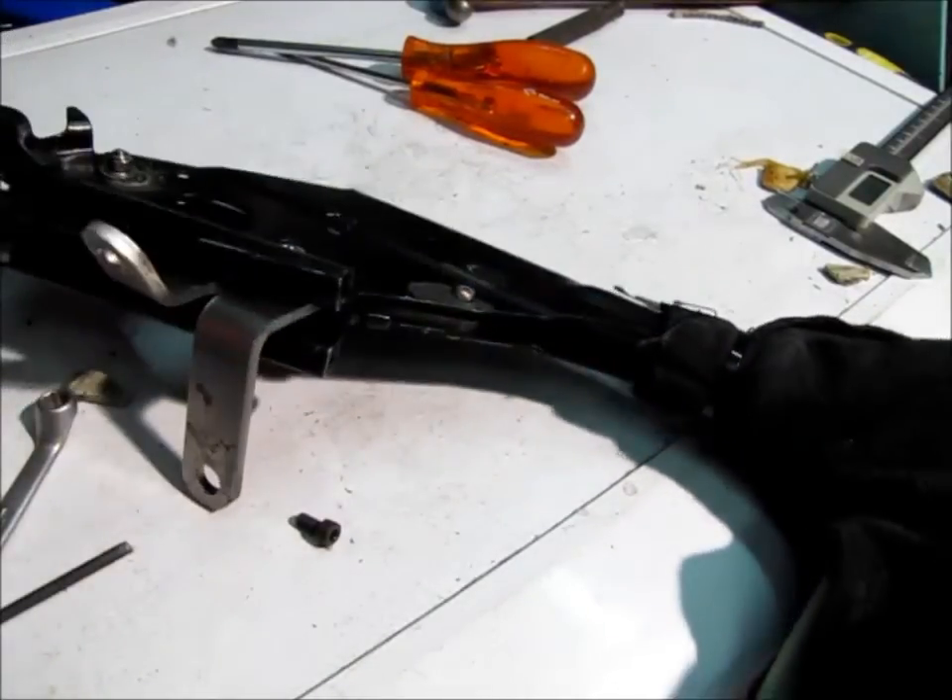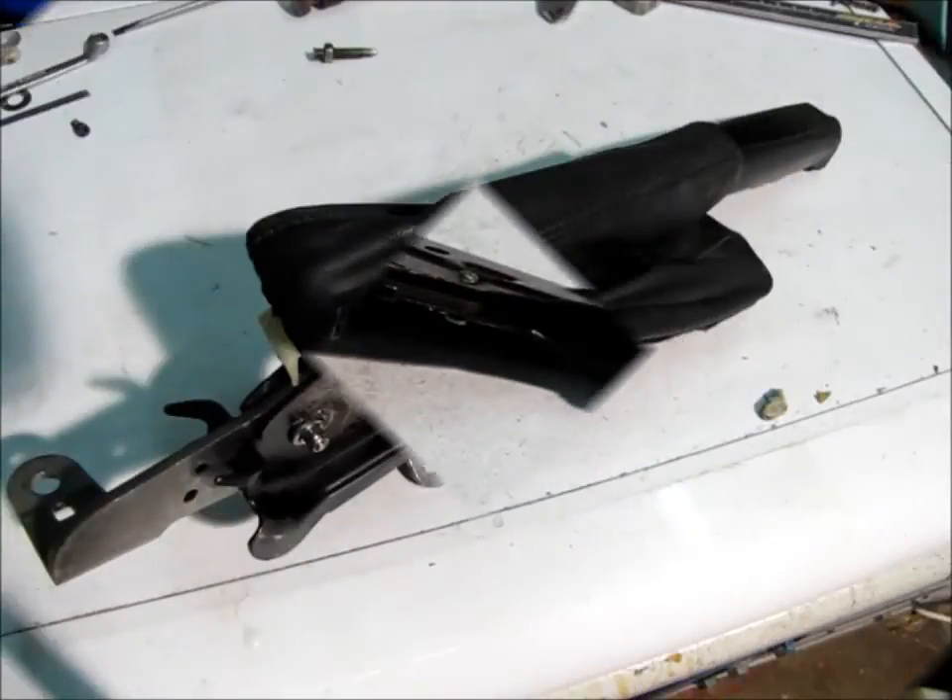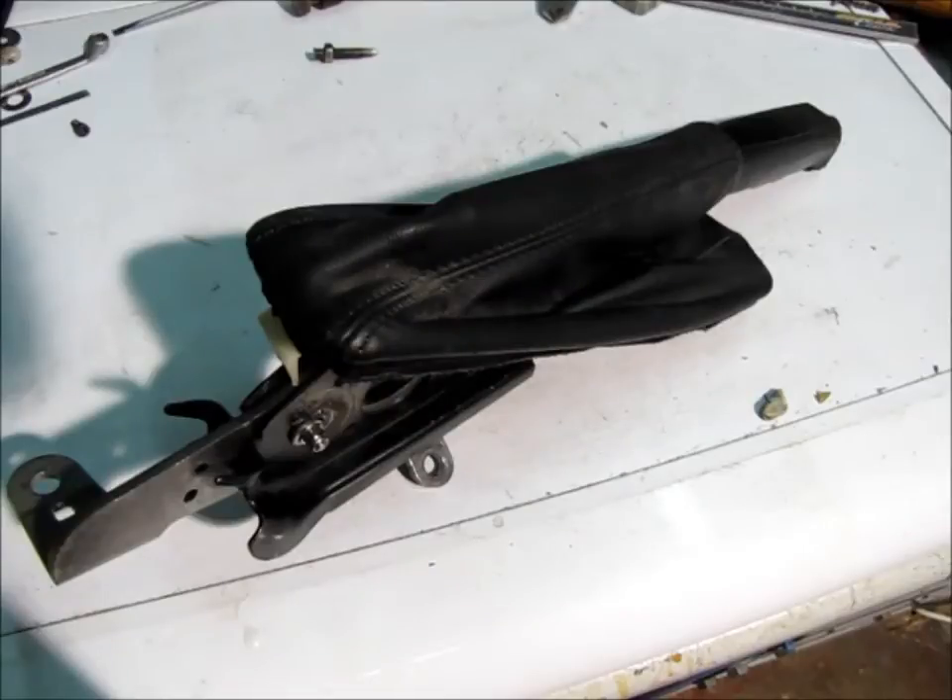Before you even start this project, it's important to understand that when you take on something like this, it must be your action of last resort. You must be prepared to write it off. If the project doesn't work, you go to the scrap yard and find another one.